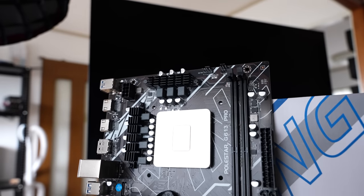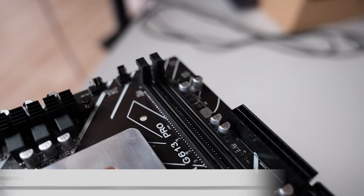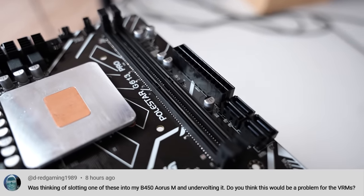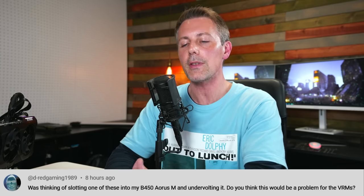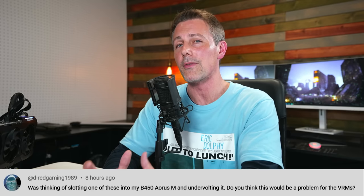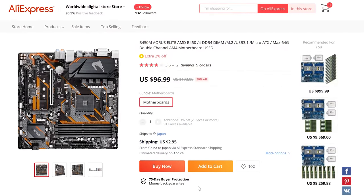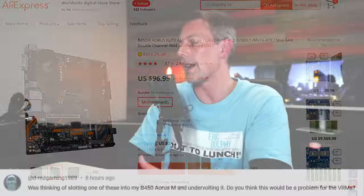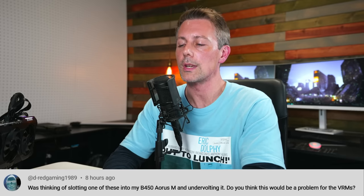If you enjoyed today's video, let us know in the comments what you think of this combo and the results. Today's question of the day comes from dredgaming1989, who asks: was thinking of slotting one of these into my B450 Aorus M motherboard and undervolting it — do you think that would be a problem for the VRMs? They're talking about the Ryzen 7 5800X3D. The B450 Aorus M is actually a very solid motherboard, so a 5800X3D will work absolutely fine and you won't even need to undervolt it — unlike our futile attempt to help out the Eying board by undervolting the 11800H, where the VRM was just too terrible in the end.